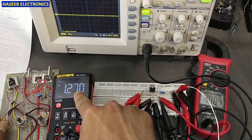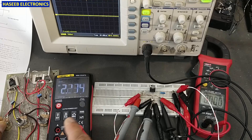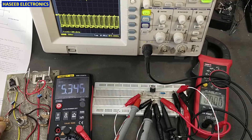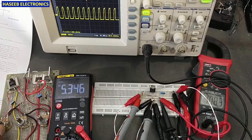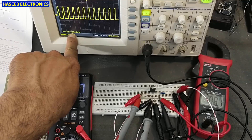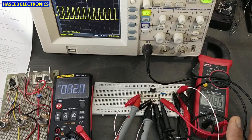At 1.27 volts there is no frequency. I am increasing the voltage. When we reach 5.3 to 5.4 volts, the IC gives 100 kilohertz — and here on the oscilloscope it is showing 100 kilohertz. That's good.